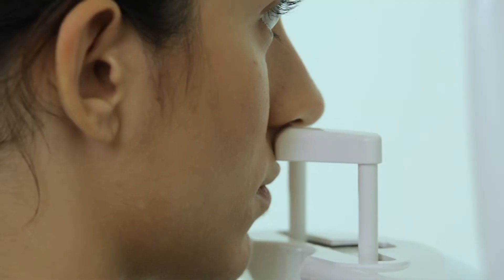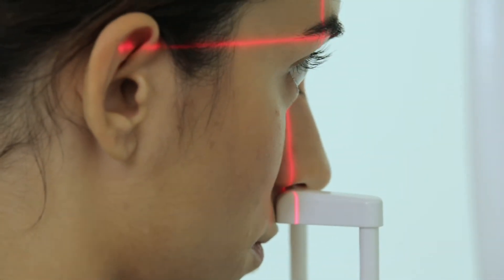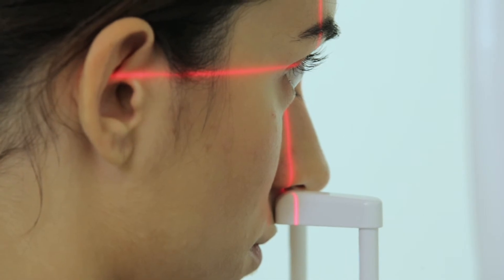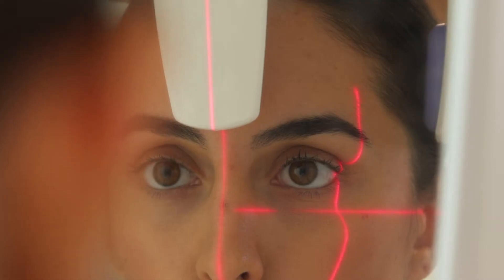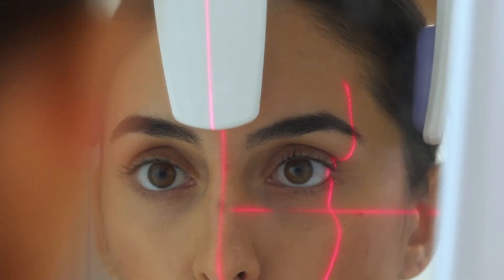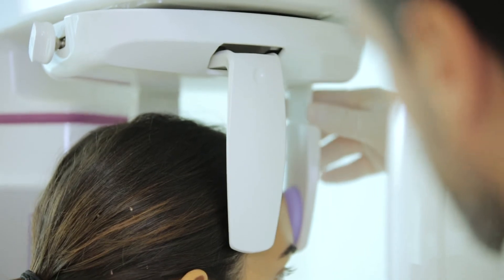The patient can tilt her head slightly forward to facilitate mouth opening, if required. Once the correct orientation has been found, the dentist positions and adjusts the top ends of the stabilizing fins of the head support.